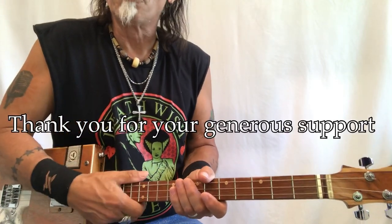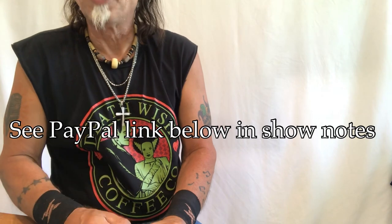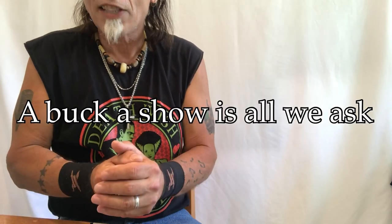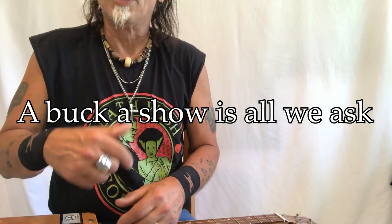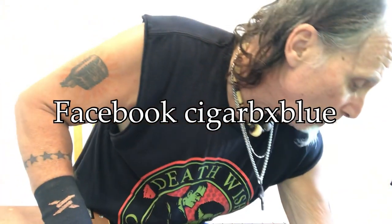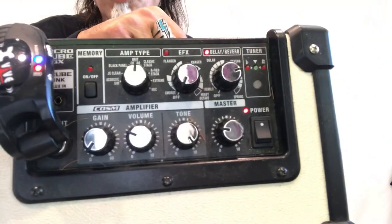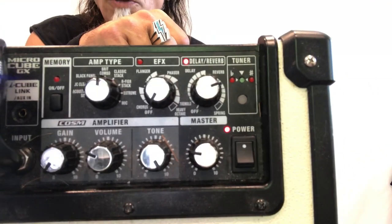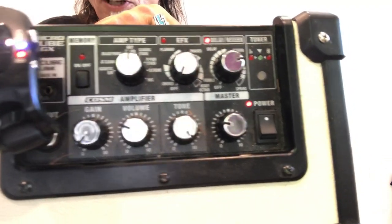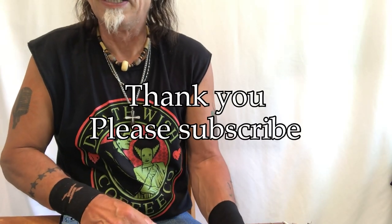This is Uncle Mark working the mothership. Thank you so much for all your generous donations — it's wonderful. I have a PayPal link below: paypal.me/UnclMarkTips — a buck a show is all we ask. My Facebook page is Cigar BX Blue — cigar box blue without the O. Here are my amp settings on the Roland Mini Cube: I'm on the Brit Combo, tone is dimed, gain is almost nothing, just a little bit of reverb, no effects. More lessons coming soon — thank you so much for your attention.